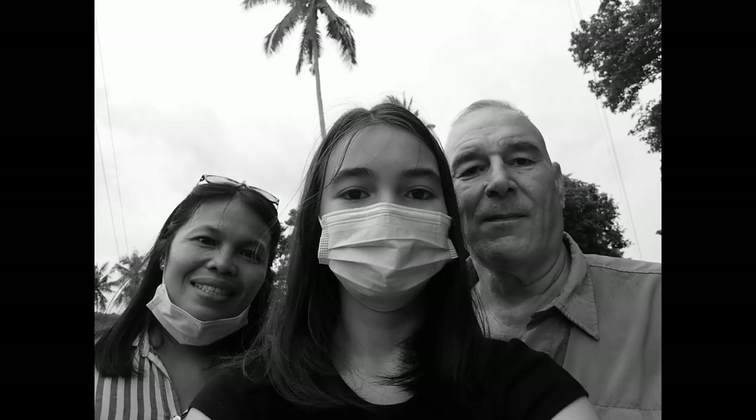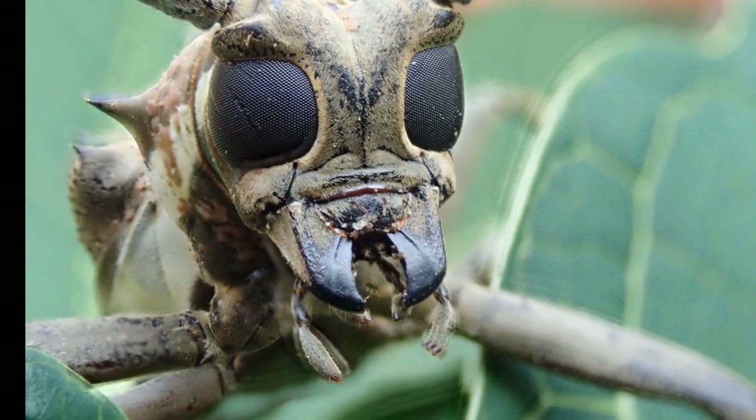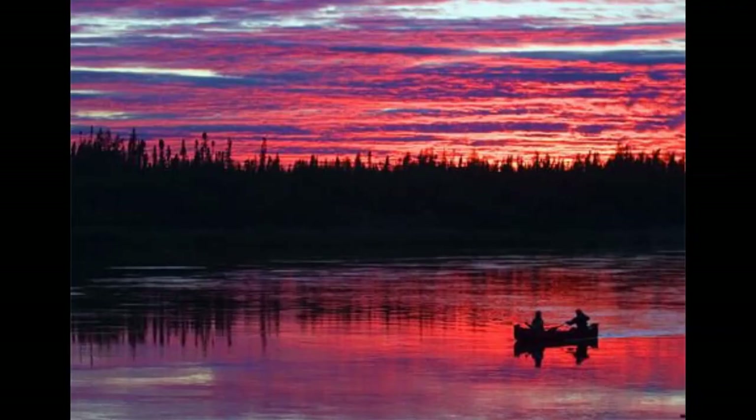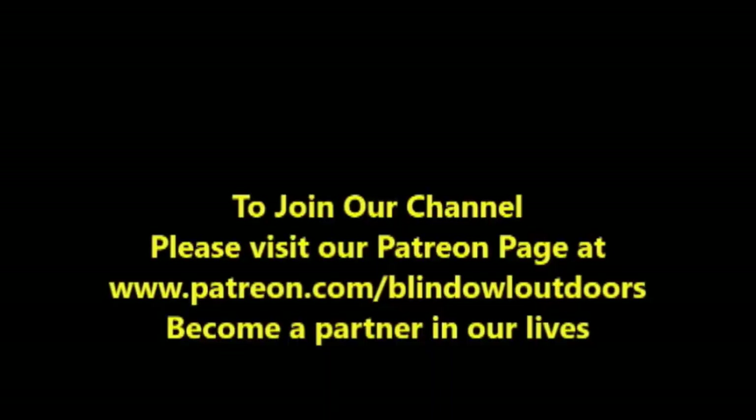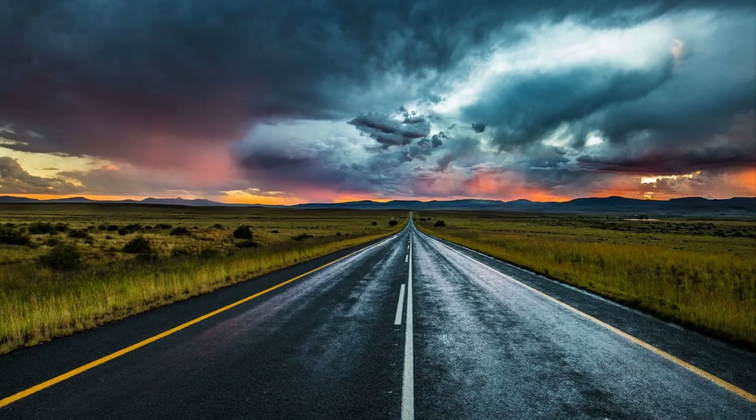Hi, welcome to Blind Owl Outdoors. We hope you enjoy our channel, and if possible, could you please join our Patreon page? We really need your help — it's been a long hard road. Thank you.